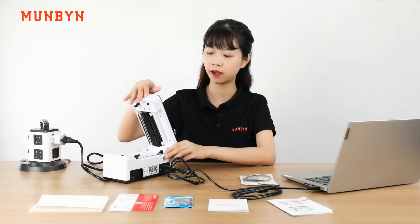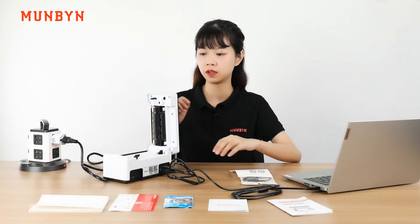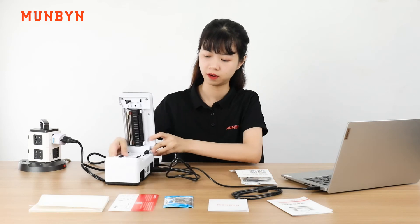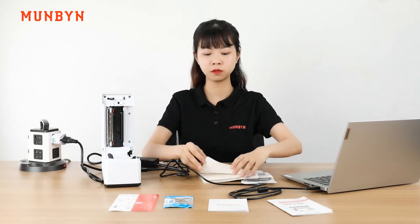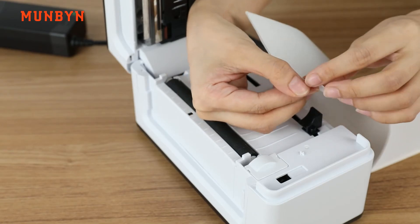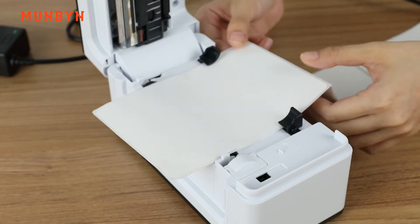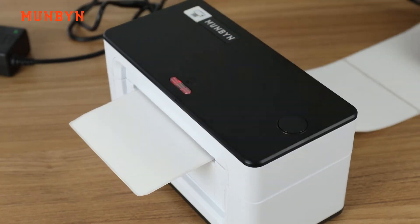Open the top cover. You can see the text label. Now, we can load the label into the printer. Please note the side with text is facing down. The side that can be peeled is facing up. Load the label with the holders on both sides. Then, close the cover.